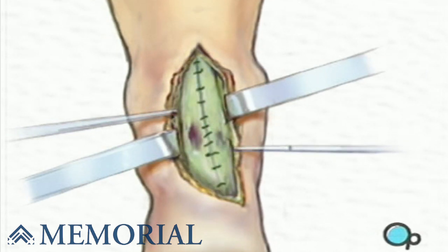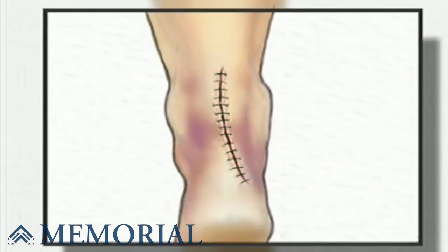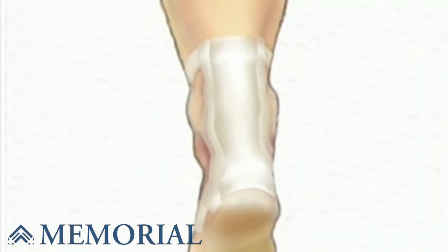Finally, the incisions are closed with sutures. After sterile dressings are applied, a well-padded splint will be fitted.